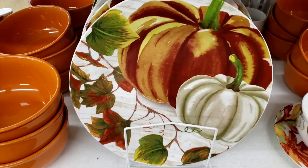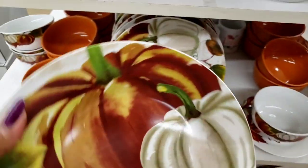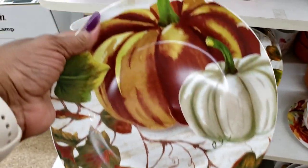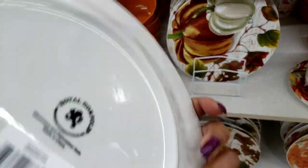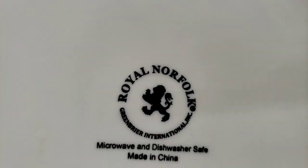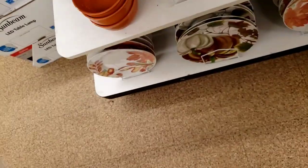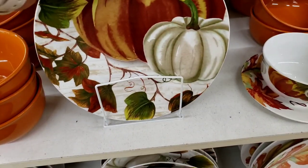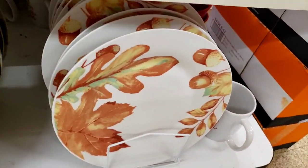I wanted to show you guys these plates and bowls that they have. I bought the placemats for my Thanksgiving dinner, but these are real, y'all. These are Royal Norfolk — microwave and dishwasher safe — and they are beautiful. They're not too plastic, they are real. They have them in that pattern too.